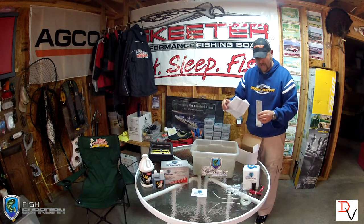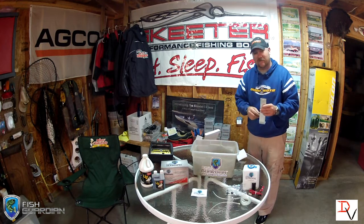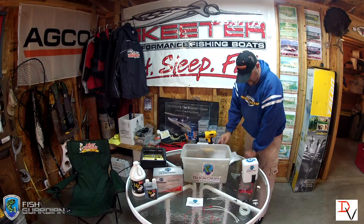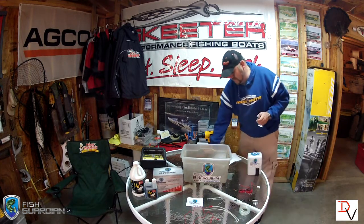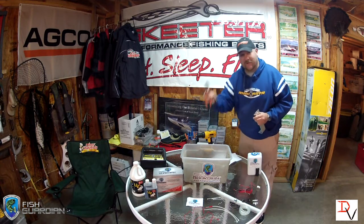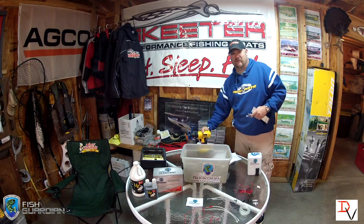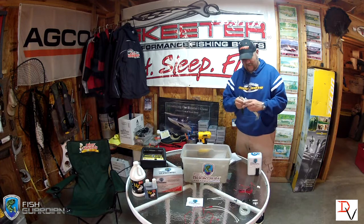I'm going to show you on the table today so you can see how it actually operates in this simulation of a live well — this tub here. By the instructions, the first thing we should do is mount our tank and find a spot in your boat to mount the bracket. What you will need is a 10mm wrench, 10mm socket, something to cut the hose, and a drill with a 19/64 drill bit to install the spray nozzles in the tank.